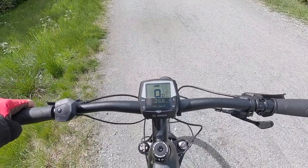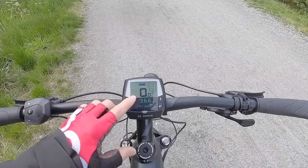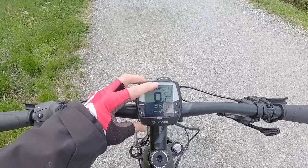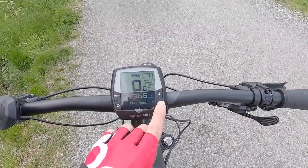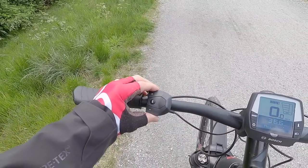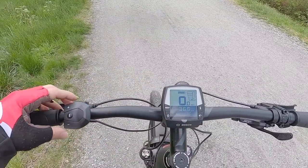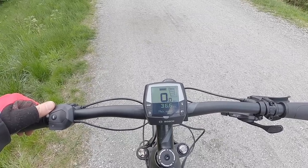I really like this Intuvia display — it's large and high contrast so even in bright light you can read it easily. Speed is right there, battery capacity shown as five dots where each one is a 20% step. All newer displays give you a percentage readout, so it would be nicer to have more precision. We have assist level indicators and the light indicator. Press the headlight button and it says 'lights off' — very clear. There are four dedicated buttons on the display and four more on the remote pad. Assist levels go: off, eco at 40 Newton meters, tour 50, sport 60, turbo 85.